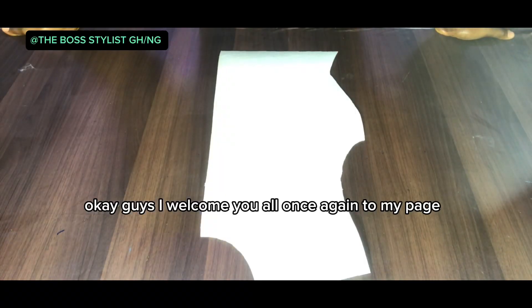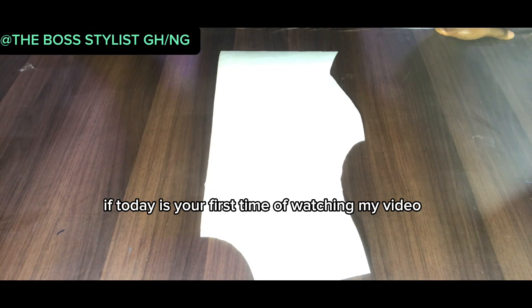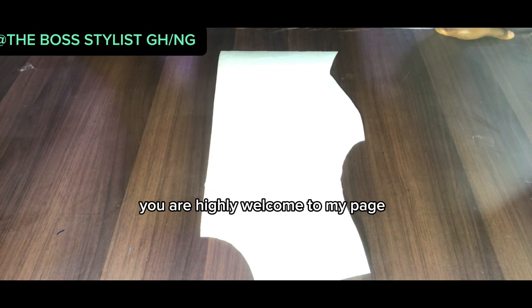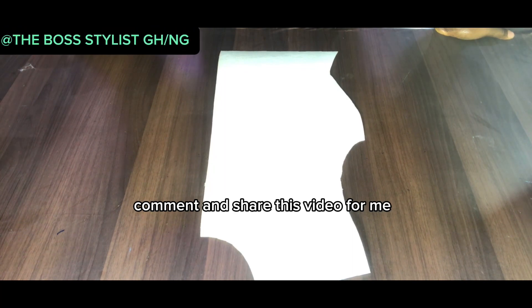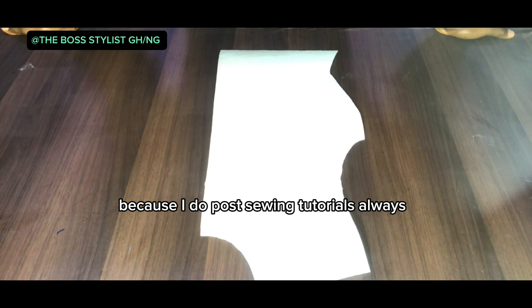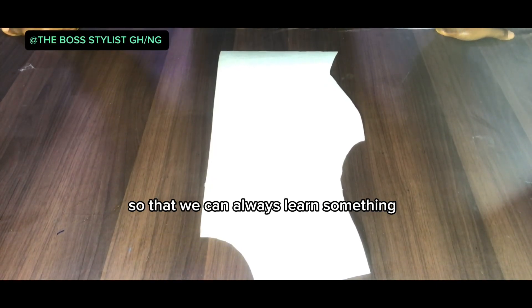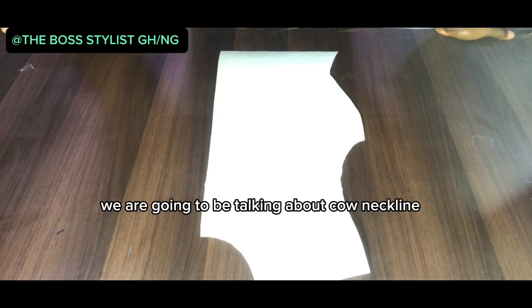Welcome back to my page — if today is your first time watching my video, you are highly welcome. Please don't forget to like, comment, and share this video, follow up and stay tuned because I post sewing tutorials always so you can learn something new. In this video we are going to be talking about cowl neckline.